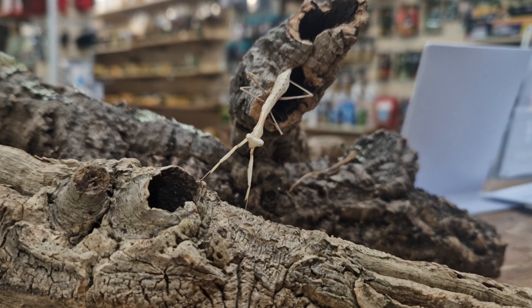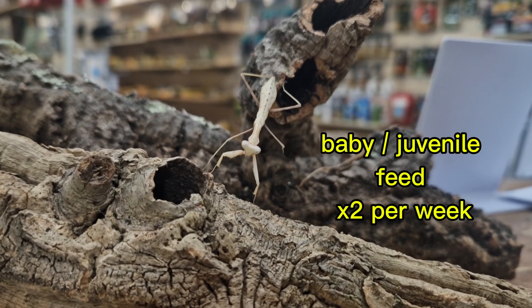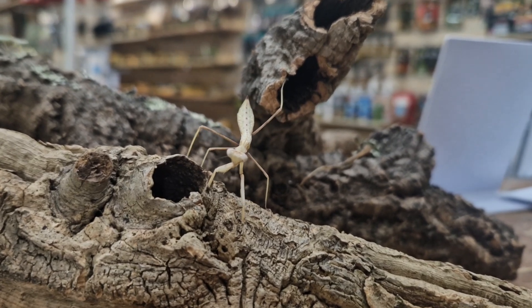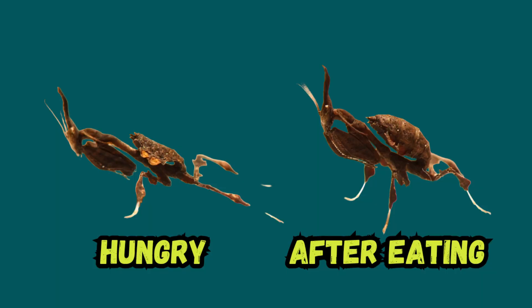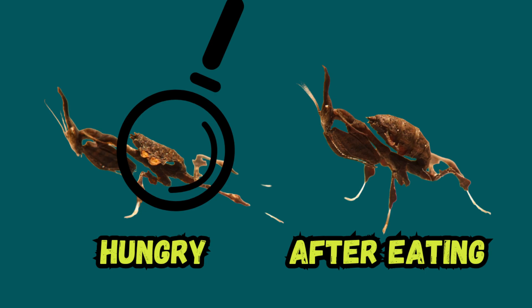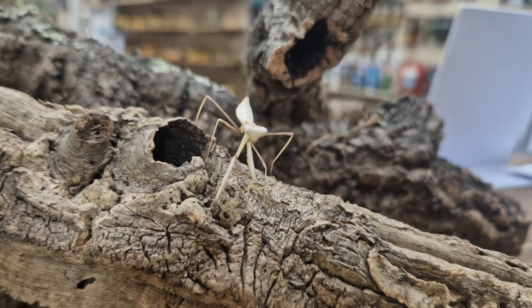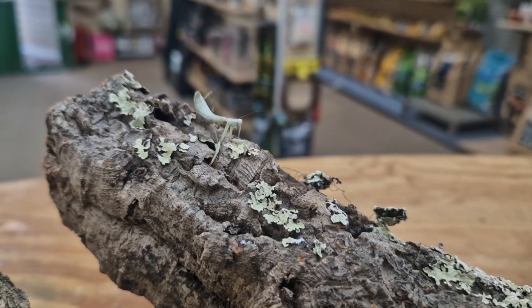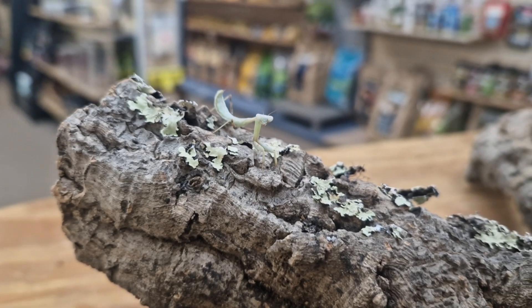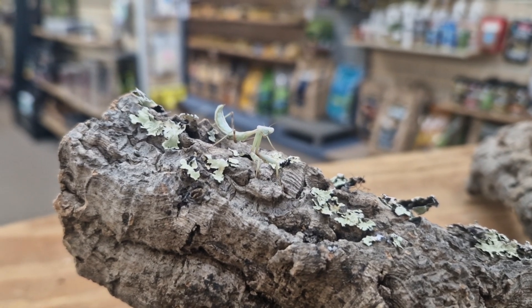Keep in mind that honey and worms shouldn't be a daily staple diet — just occasional treats. Feed young or juvenile mantis twice a week and adults once a week. You can tell if your mantis is hungry because its abdomen will become flat rather than round and plump — a flat abdomen is a good indicator they're hungry. It's also hard to overfeed mantis, as if they're full they simply won't touch the food. Your mantis may also refuse to eat when preparing to molt.